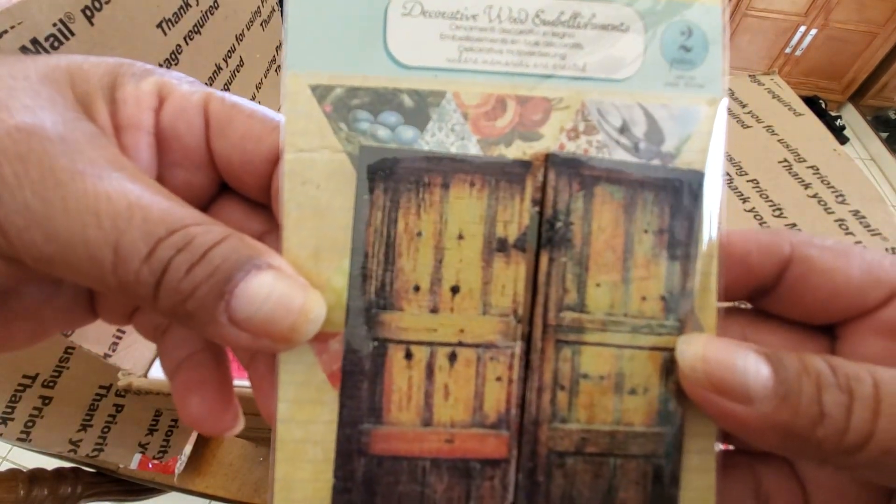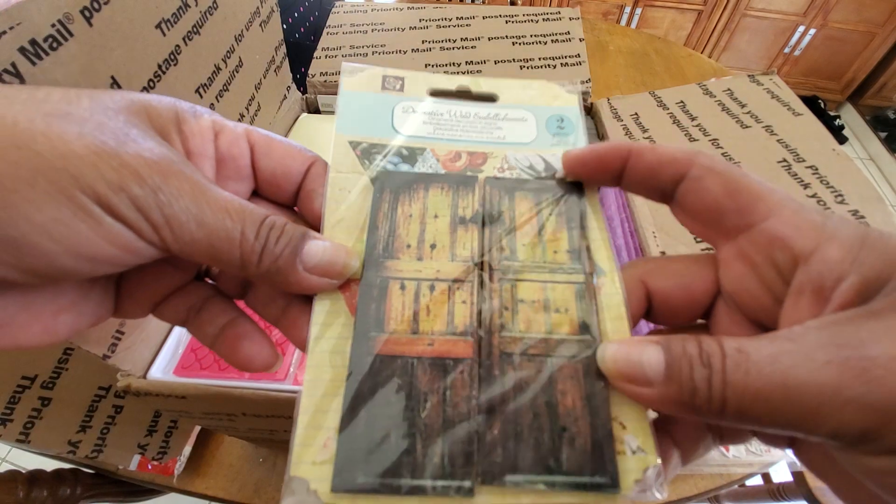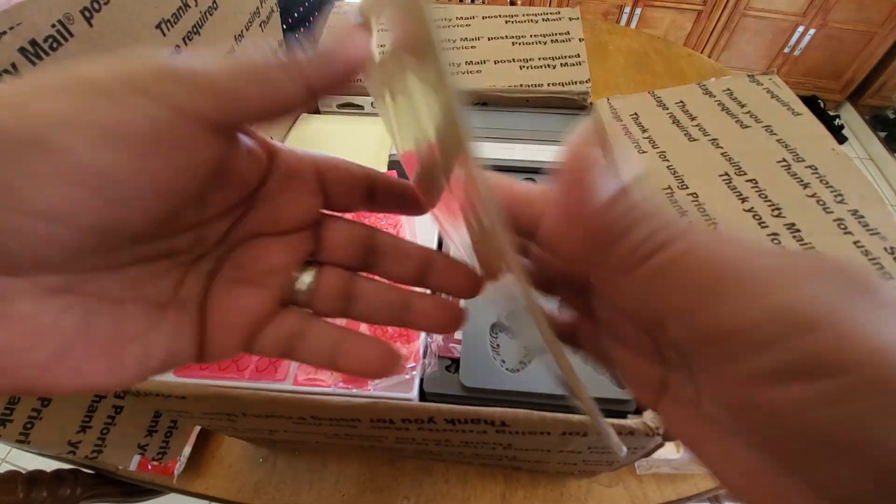How cool — a little door. Wood embellishments. I've seen people doing like little fairy doors, you know, that's really cool.